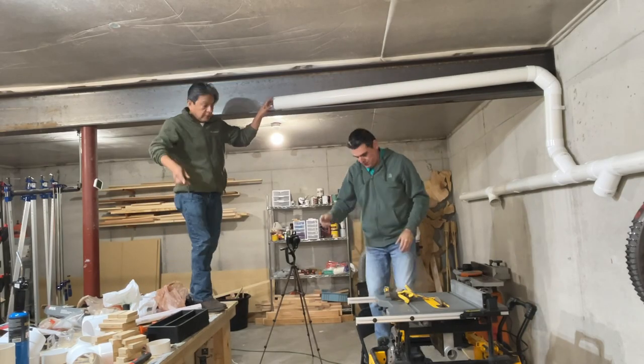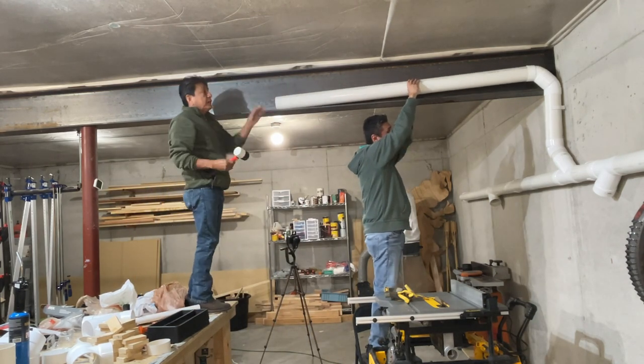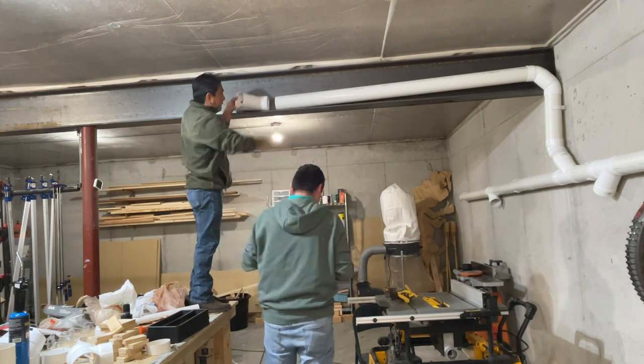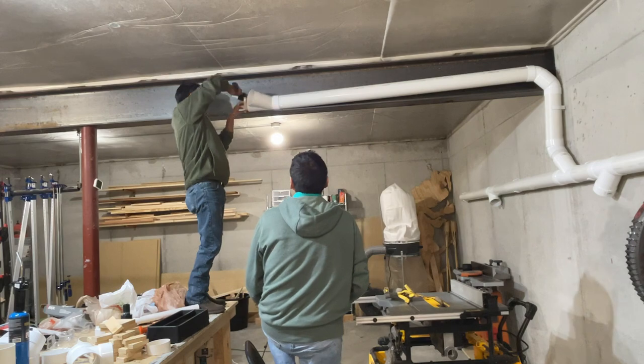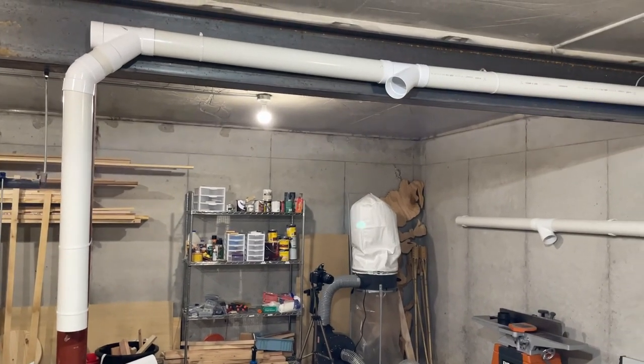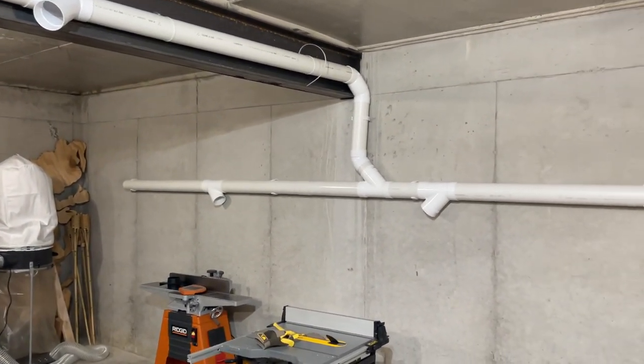It's always fun when your family helps you. And now all the pipeline is installed. Now it's time to install the blast gates.